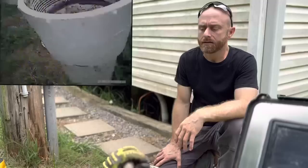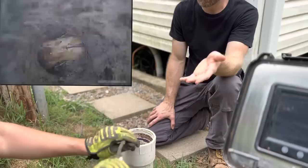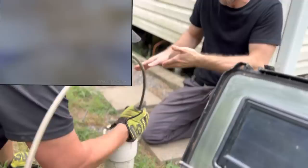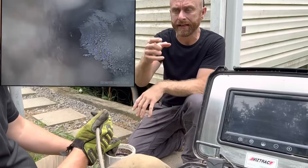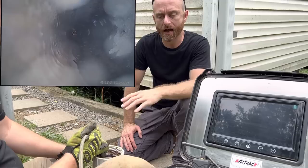The operator takes the camera head, puts it down the cleanout, and feeds in the hose off the reel. When he gets down to the bottom, he has to manipulate the camera head a little bit so it'll go the right way around the bend. That takes a little bit of time and effort, but once he's negotiated that turn, he keeps going down and can watch hands-free on the screen to identify where the problem is.